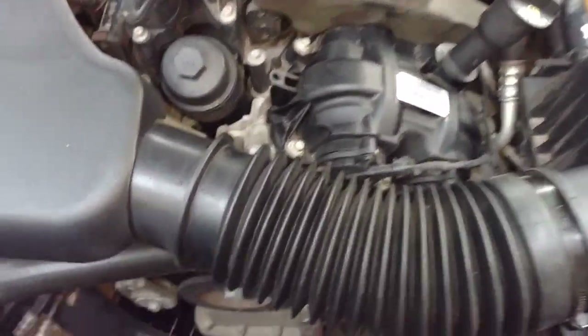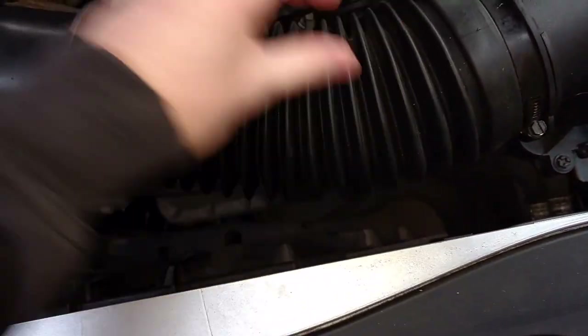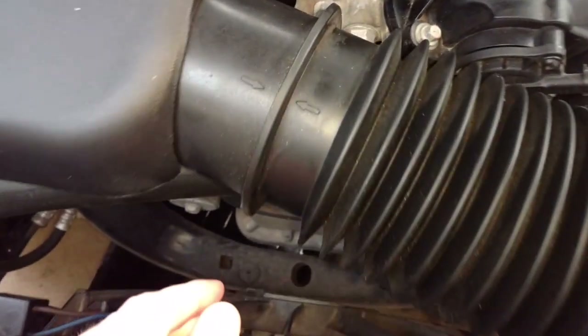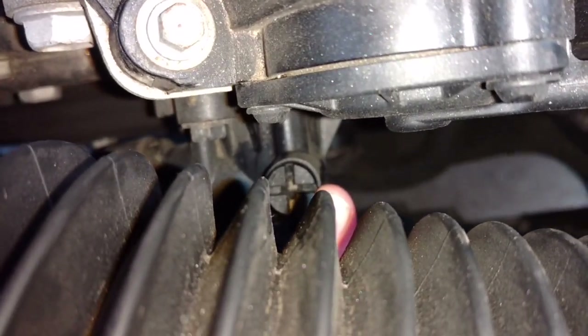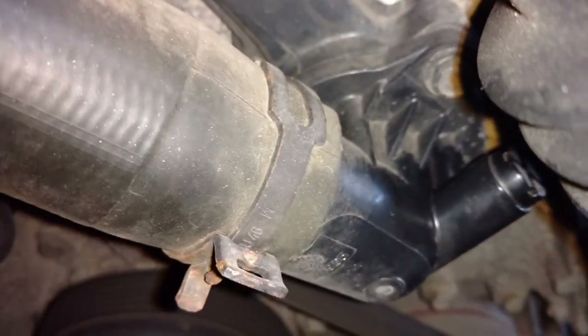A little tip: your thermostat is underneath the air intake hose. You just undo the clamp and you should be able to move it out of the way — you don't really need to take off the entire intake. That's the bleed valve for it, and you can undo that just counter-clockwise a few turns when you're putting in the coolant. The actual thermostat is inside that black housing. If you want to replace it, you just take off the hose and undo the bolts — one on top and one on the bottom.